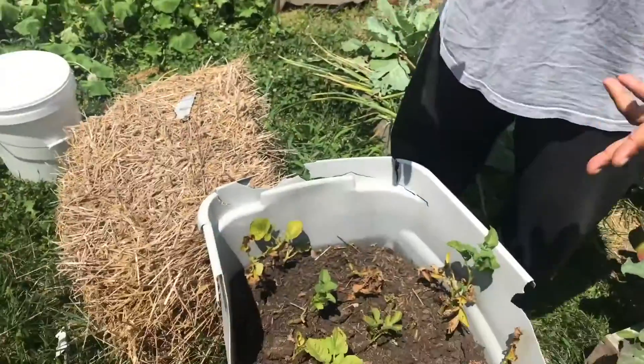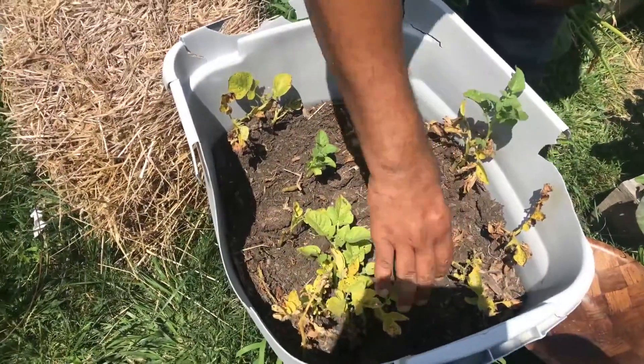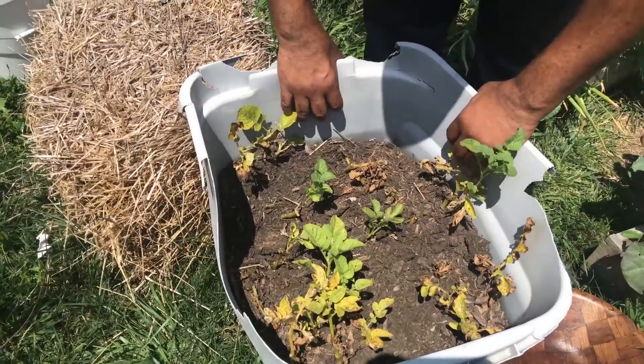As you can see right here in my little bucket, the leaves are starting to die back pretty well, which means that the potatoes are ready to be harvested.